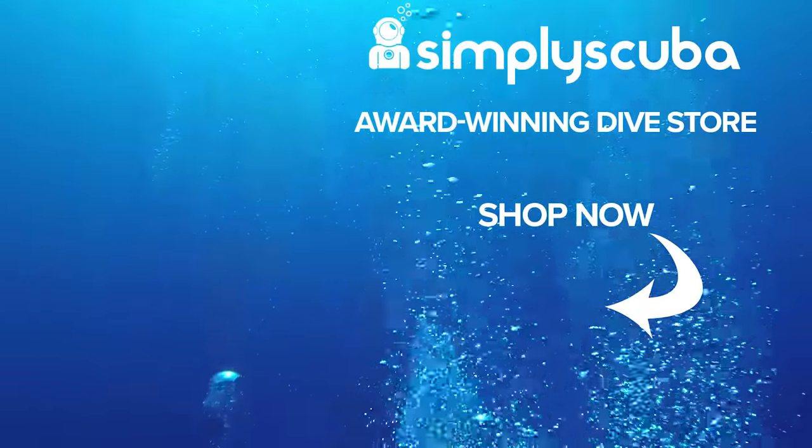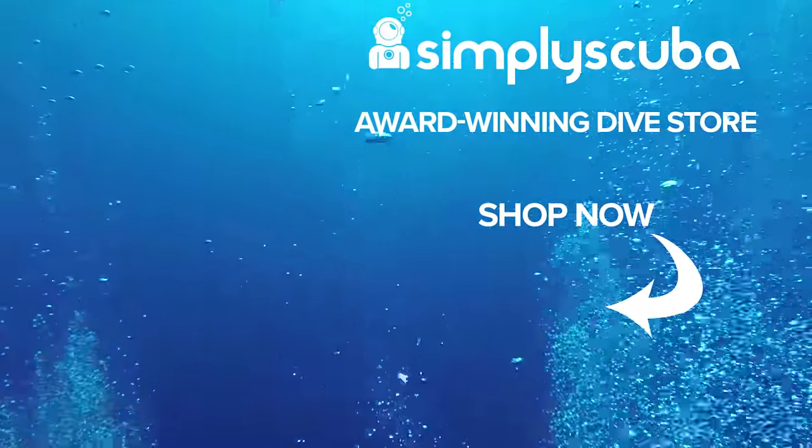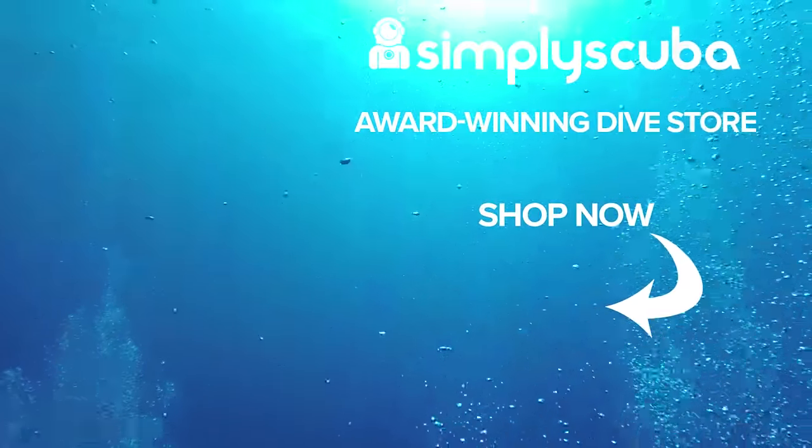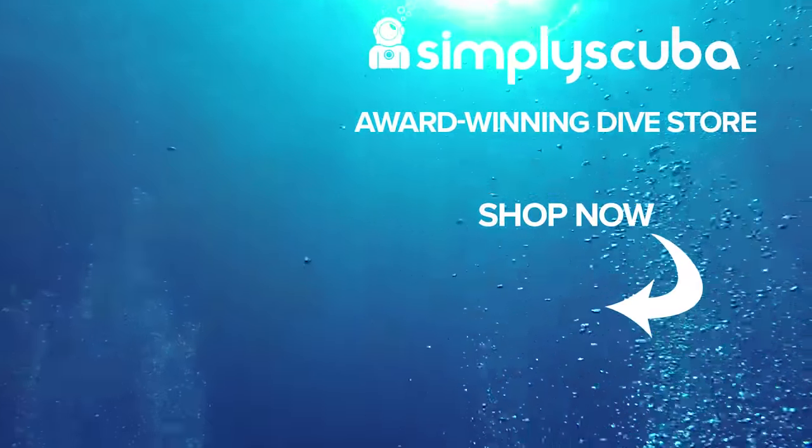So what's the worst thing you've ever dived with? I want names — name and shame them. Thanks for watching. Safe diving. We are an online dive store serving the UK and the world for all your diving equipment needs, so why not visit us at simplyscuba.com or click the box on your screen. We'll see you next time.